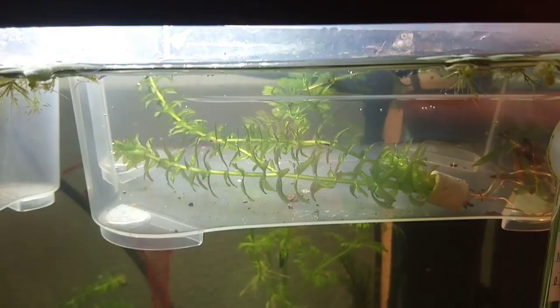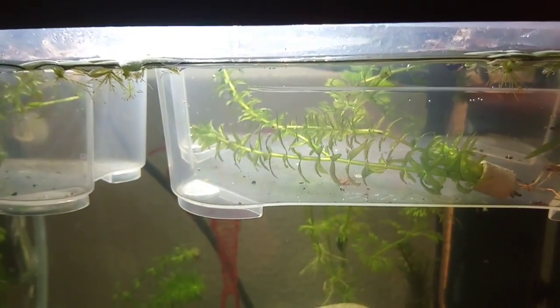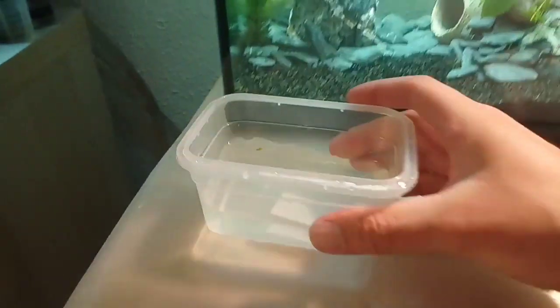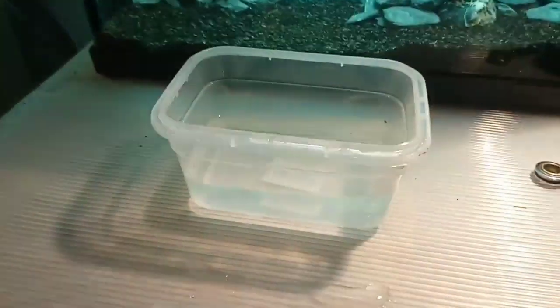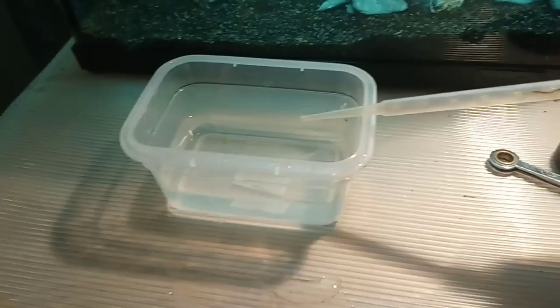I will add some spirulina just to make sure they have at least enough food to survive. Since these nauplii are only one day old I should skip the first day of feeding. I have this fake hatching container with no nauplii inside to show you how I usually dose my spirulina. First I'll use this pipette to remove a little bit of water from the hatchery.